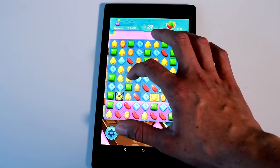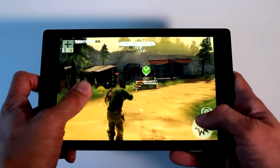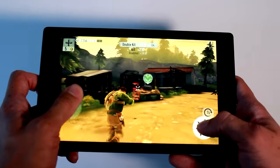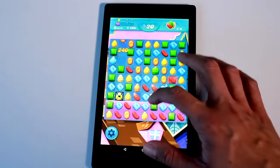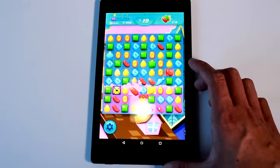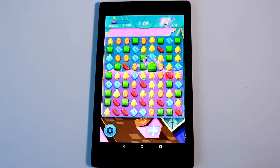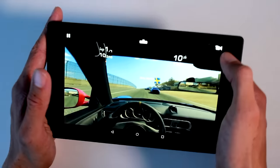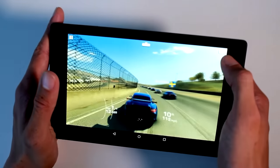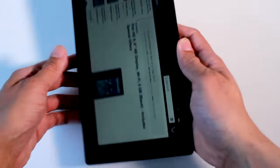The games I tested were Candy Crush Soda Saga, Sonic CD, Real Racing, and Brothers in Arms 3 — going up in order of how demanding and file size. Soda Crush surprisingly had a few slowdown moments and was sluggish at times despite being a lower-end title. Sonic and Real Racing ran smoothly, then Brothers in Arms was lagging at the start but then ran fine. A lot of the slowdown happened mostly while downloading files and during cutscenes.